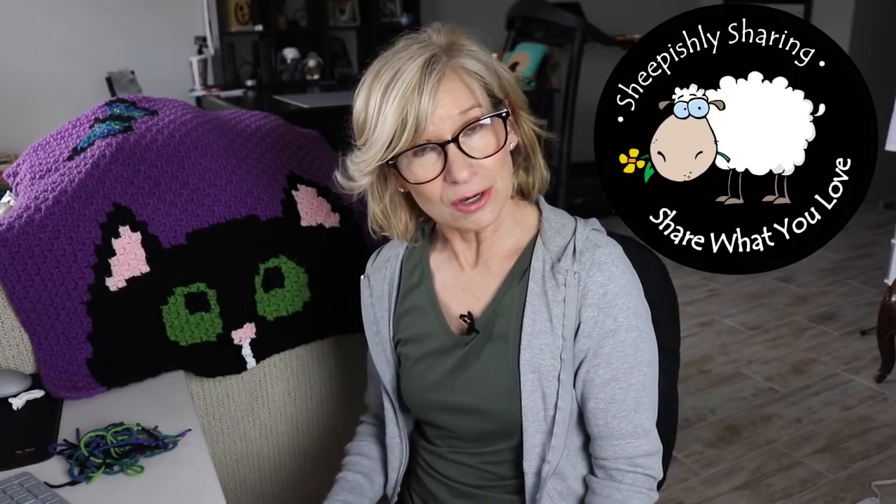Hey everybody, it's me, Margaret. I'm back with another video and I've got a lot to talk about this time, including some really good viewer suggestions based on that last video I did where I was blocking acrylic.